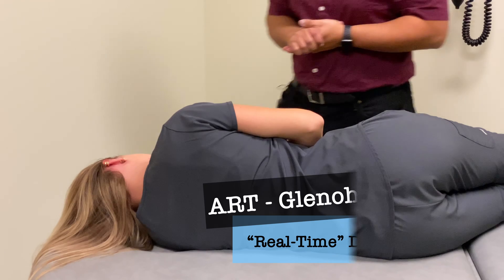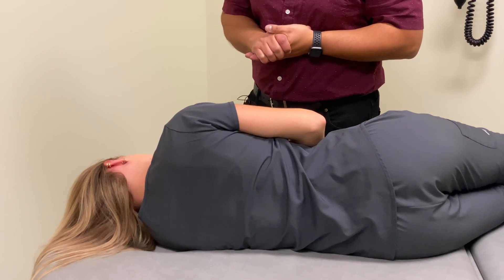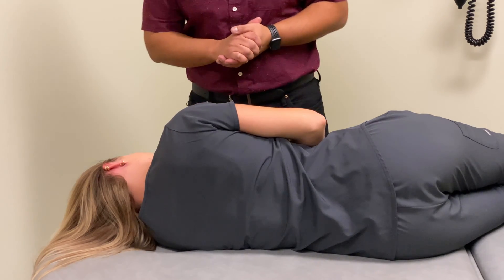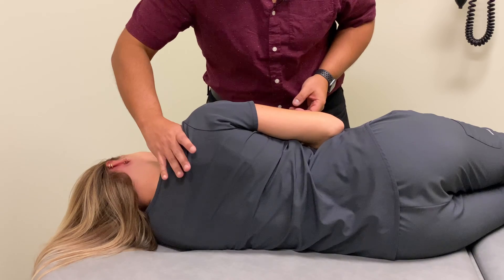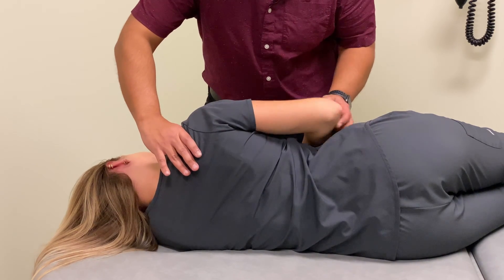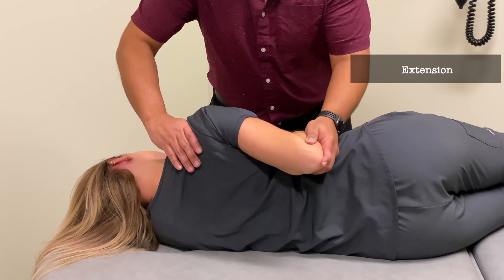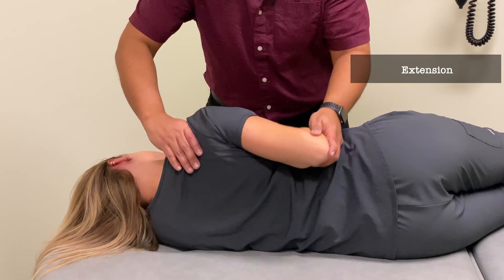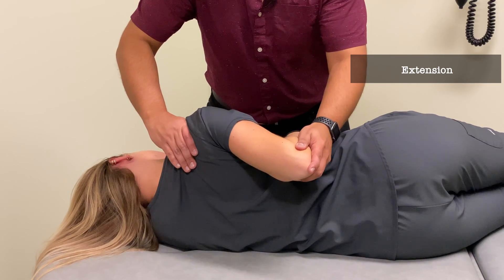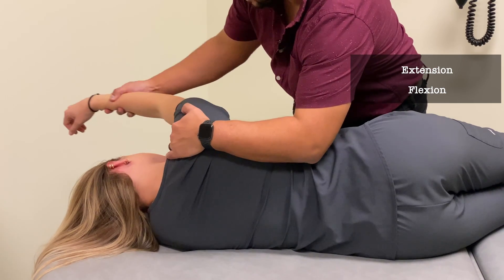Now I'm going to go through the glenohumeral joint Spencer technique and go through all the different ranges of motion. First step, we're going to go into extension — stabilizing the scapulothoracic articulation and the clavicle — and then move into extension. Good. And then we're going to go into flexion.